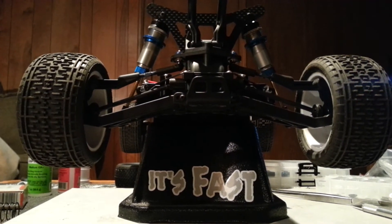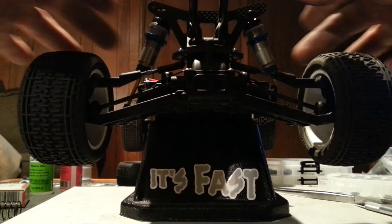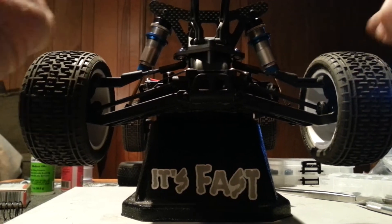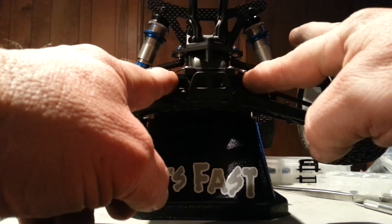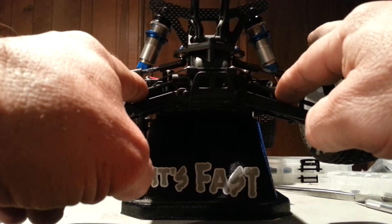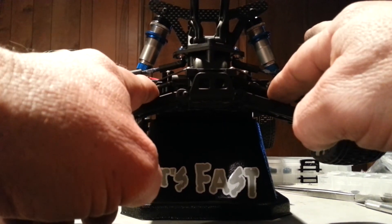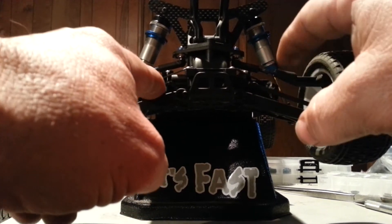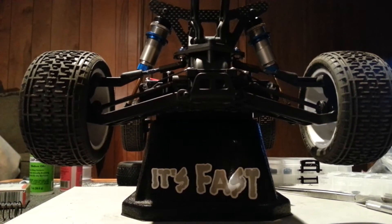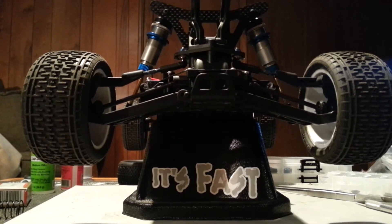I'm going to test those again and show you how to do it the right way so you can be sure that you've got two good shocks with good seals and pack. You have to take this anti-roll bar off completely — it can't be half on, half off. You just can't do it. The CVDs get in the way. When you lift it, it's going to lift this side and you're going to grab onto your CVD. It just doesn't work. You have to actually take it completely off.